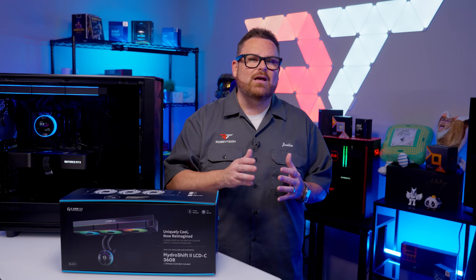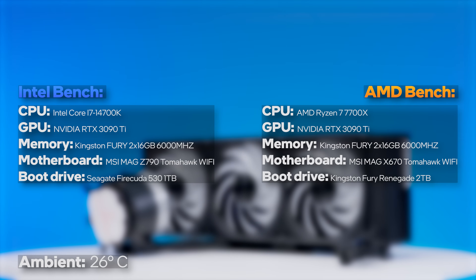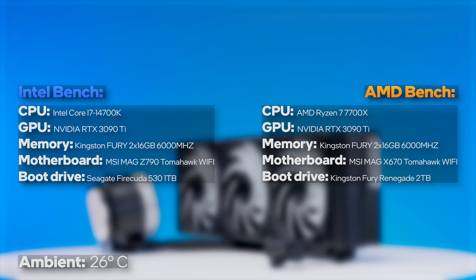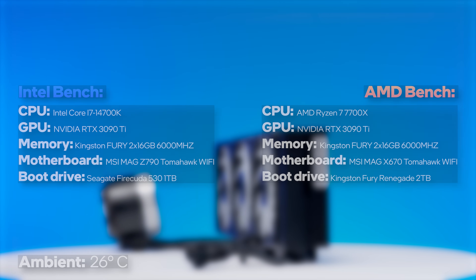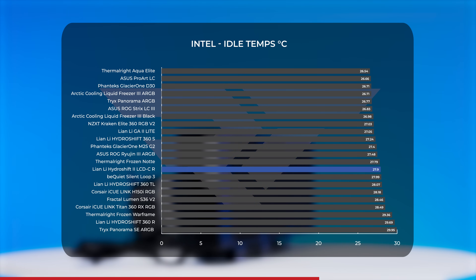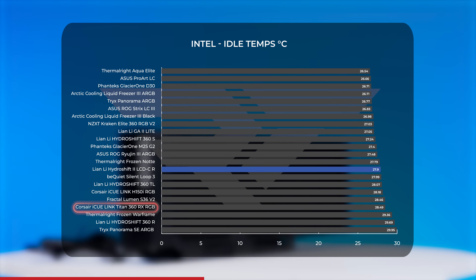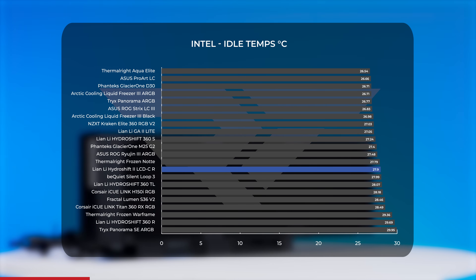All our testing is done on like-for-like systems representing mainstream rigs: an Intel Core i7-14700K and an AMD Ryzen 7 7700X, with evenly matched components and the same battery of tests on both. Starting with Intel, at idle the Hydro Shift 2 landed right in the middle of our charts at just under 28°C — about half a degree cooler than the Corsair iCUE Link Titan 360 and just over a degree warmer than the Fractal Lumen S36. Overall, idle temperatures are unremarkable and squarely middle of the pack.